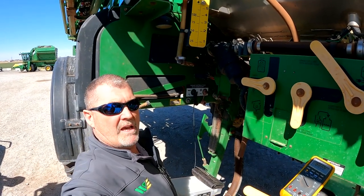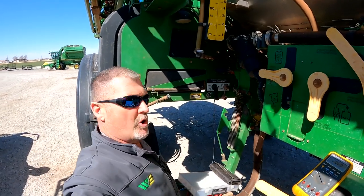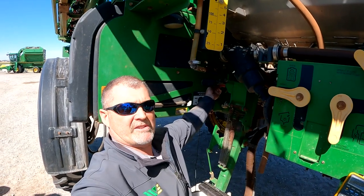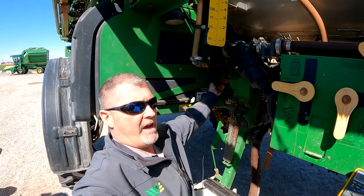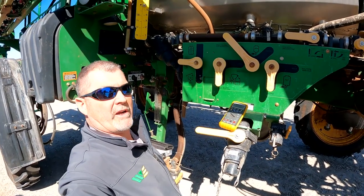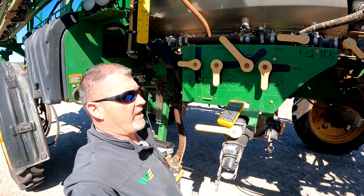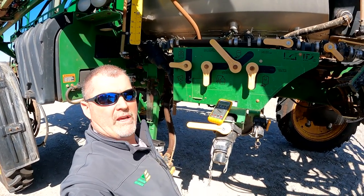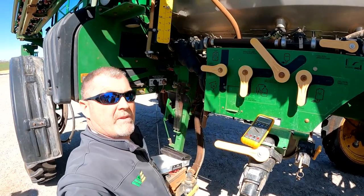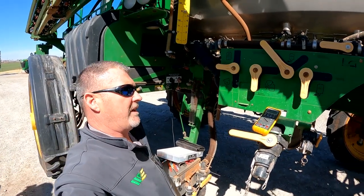Long story short, we disconnected the XX56 connector and ran an ohms test, ohming out the 8202 circuit. We found that we had an open in that circuit. Rather than running a load test, we already know we have an open, so we've got two options.